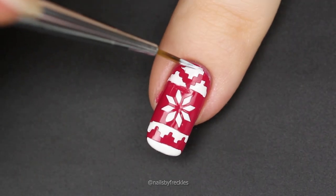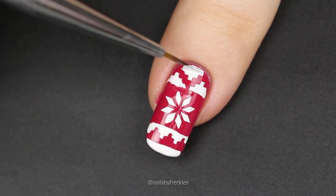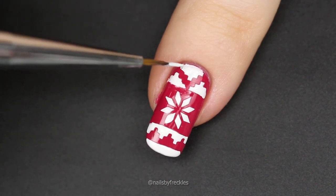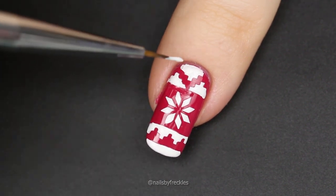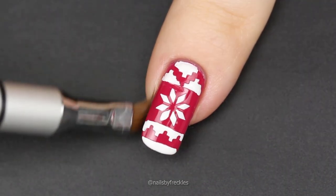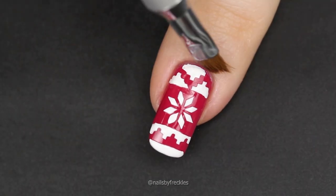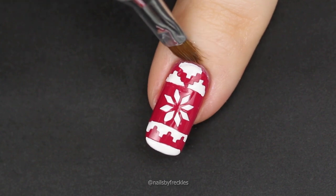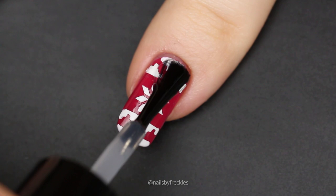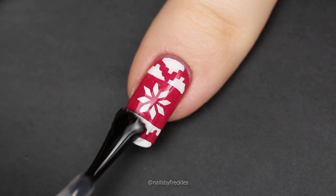Use a detail brush dipped into white nail polish to fill spots you missed. If you still have any nail polish on your skin after removing liquid nail tape, dip your angular, flat, or round brush into pure acetone or nail polish remover and clean the cuticles and skin around the nail. Finish with a top coat to seal your design and you are done.